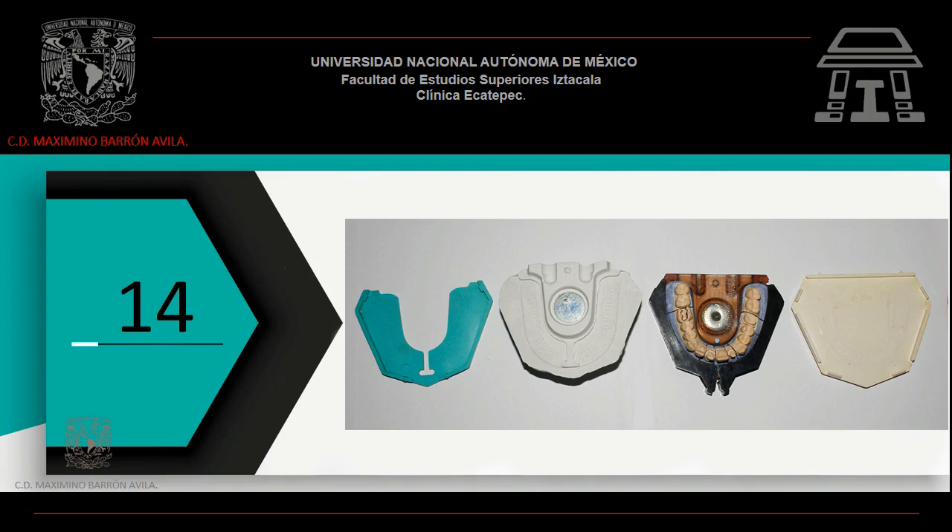Te reitero: si cuentas con el material necesario, realiza la práctica. Y si no cuentas con el material necesario, no la hagas. No tiene carácter obligatorio por la condicionante del material requerido.